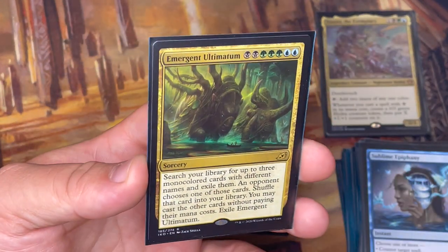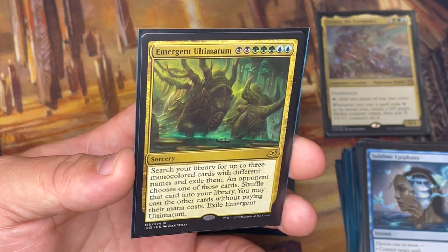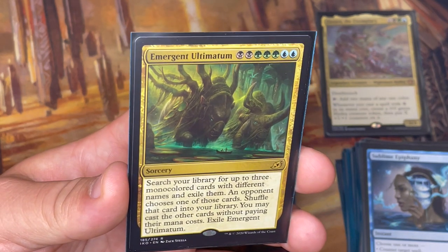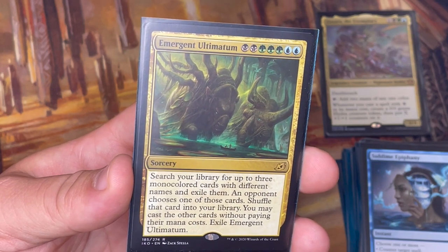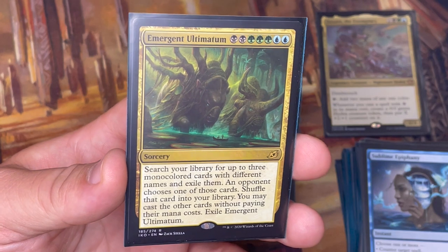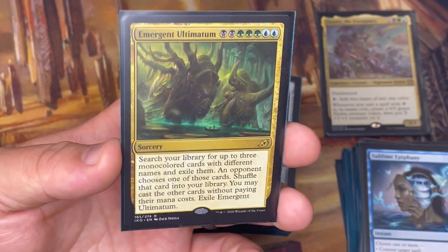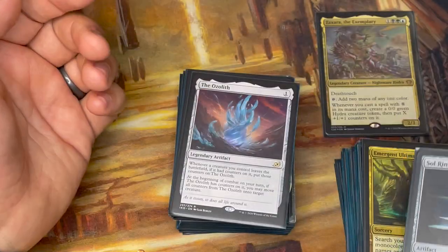Emergent Ultimatum is a fun card — powerful in 2021 standard and also in this deck. If you've got the mana and want to grab your best stuff, you search for three monocolored cards with different names, exile them, an opponent chooses one to shuffle into your library, and you cast the other two without paying their mana costs. Choose three absolute bombs and your opponents have to give you at least two of them. Then we have artifacts: Sol Ring, self-explanatory, every deck has it. And here's the Ozolith, which I mentioned earlier.